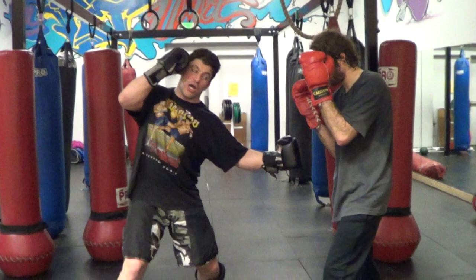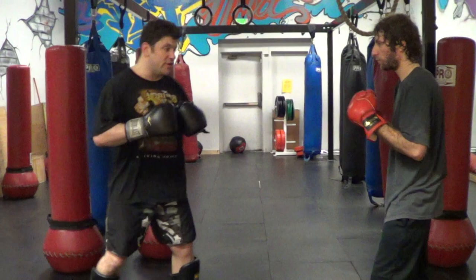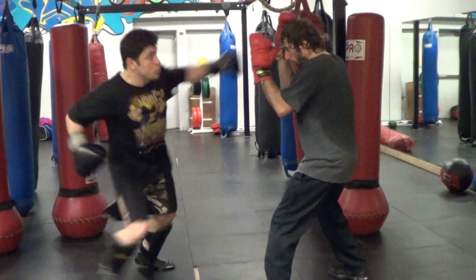Next, I'm going to do the fake hook — left hook — taught to the liver kick. Make the punch look real and maybe it lands in the liver.